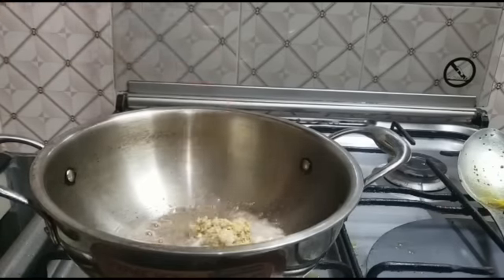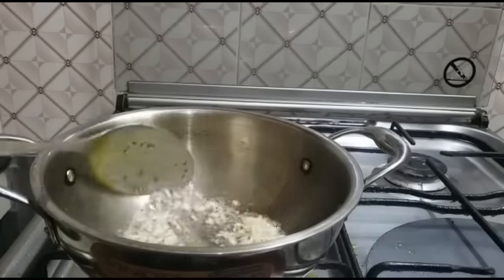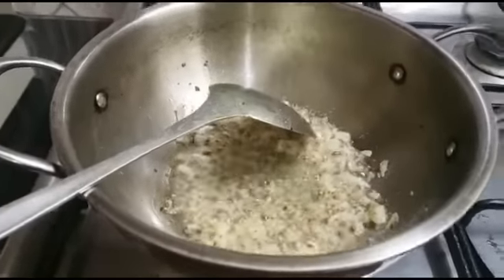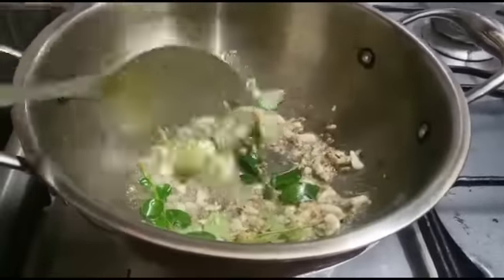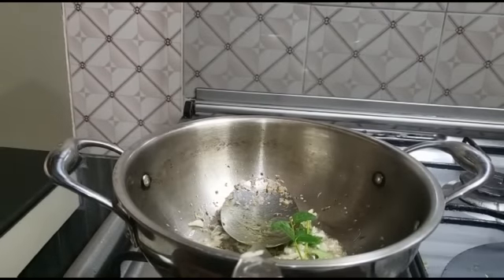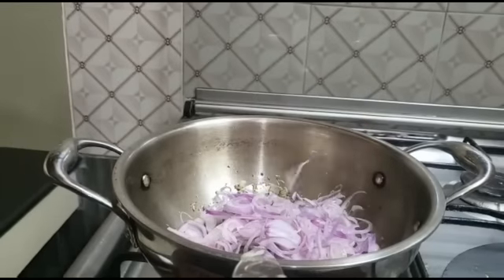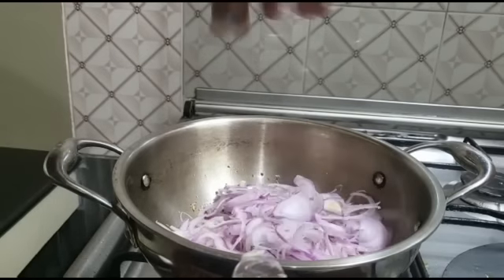Here we go. We put in the water. Let's fry the beans for about 3-4 minutes. Add the flour together.